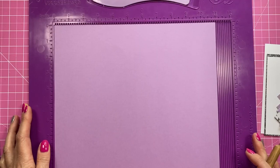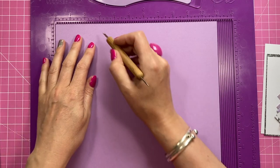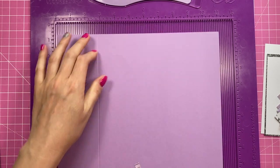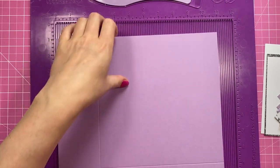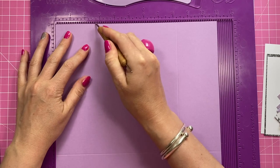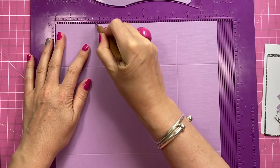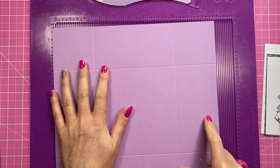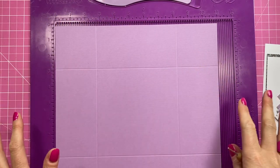First of all, cut yourself a piece of 11 by 11 cardstock, then score it two and three quarters on all four sides — just rotate it and score two and three quarters on each side. If you wanted to make this as a full card, you would use 12 by 12 and score at three on all four sides, then do it exactly the same way — but that would be the whole card.